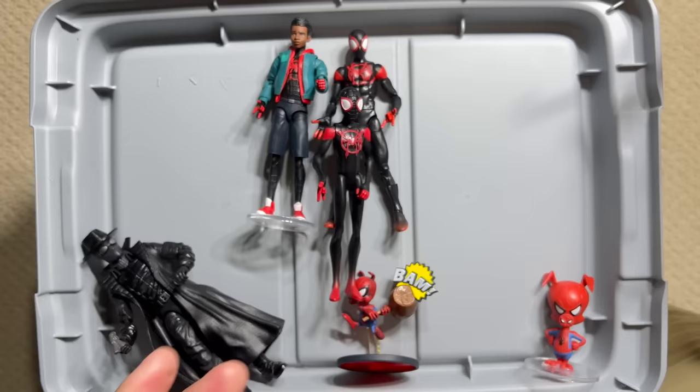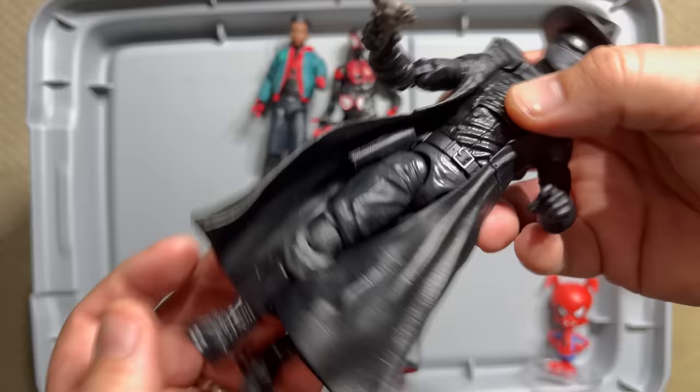We did get Spider-Man Noir — he has his hat, he's got his gun, it's a lot of reused parts, but it definitely works. He had a brief cameo in the new film as well.